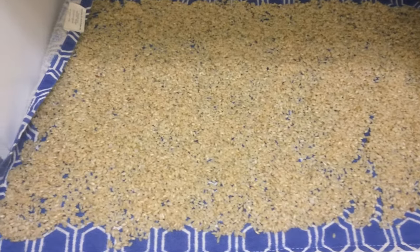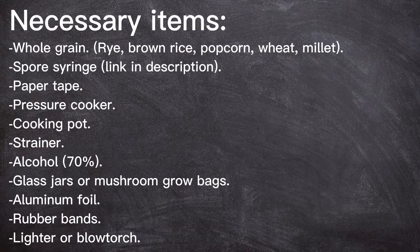Hello, welcome to this video. On this occasion, we're going to make a mushroom grain spawn using the spore syringe we made in the last video. For this purpose, we are going to need the following items. If you want to get a spore syringe, check the link in the description.